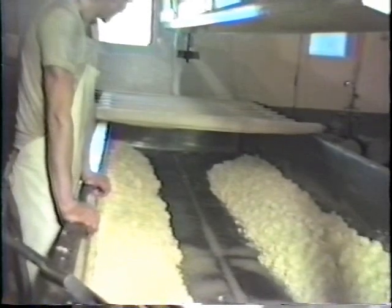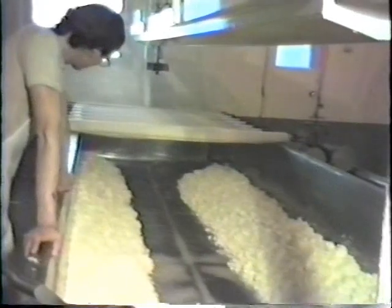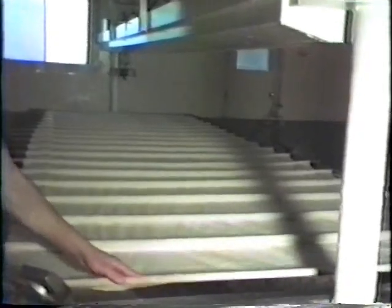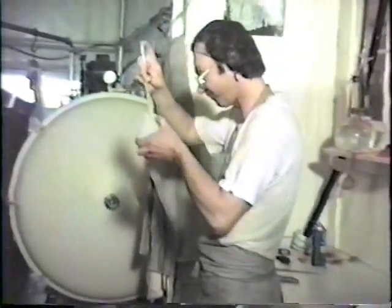The curd is piled on either side of the vat. A rolled canvas cover keeps the curd warm. An acid test is taken at intervals to check the progress of the curd. The amount of acid present in the whey is a good indicator of the development of the curd. A small amount of whey is removed from the vat and a measured sample taken with the use of a pipette. The correct amount of acid is critical for proper curing of cheese.